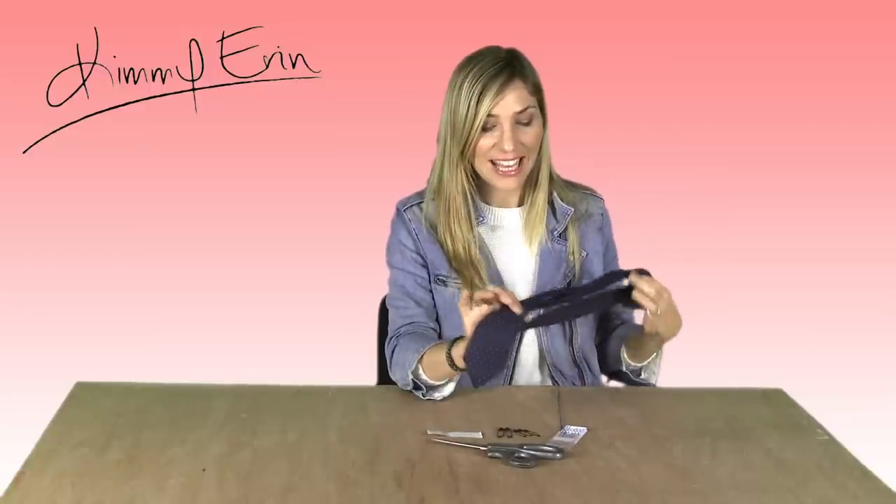Oh my god, let's make some bow ties out of our dad's old ties! So easy. All you're gonna need for this DIY is an old tie. It can be your dad's, you can pick one up at the thrift store. You can buy a new one, but that kind of defeats the purpose.